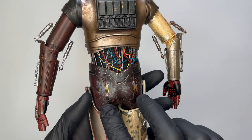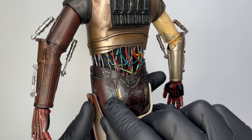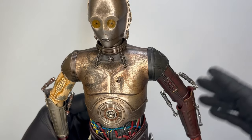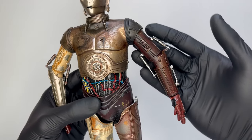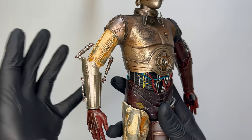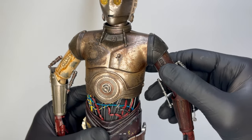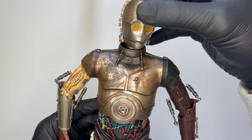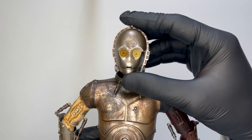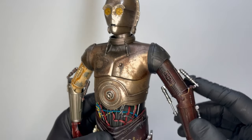Anche la parte del sedere di C3PO è molto realistica — guardate i segni di usura, dal marroncino al bronzato, al grigio, al giallo, tutto realizzato alla perfezione. Per quanto riguarda le braccia, abbiamo questo braccio più sul rosso e questo sul giallo dorato, come i colori che vediamo in episodio 2. Per la testa ovviamente è ruotabile in tutte le direzioni, può andare verso l'alto e verso il basso. Credo che la testa sia in plastica dura.